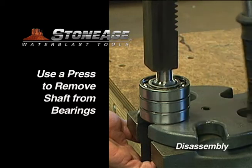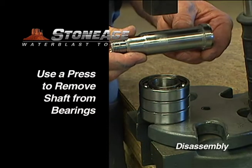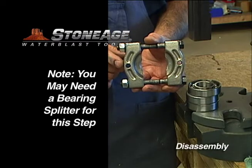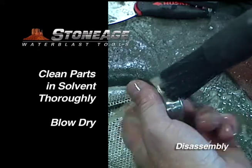Now move to a press and remove the bearing sets from the shaft. You may need a bearing splitter tool like the one shown here. Wash all parts in solvent and blow dry.